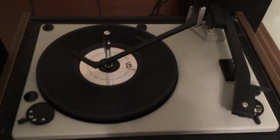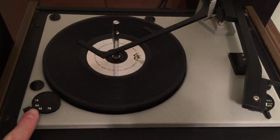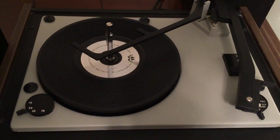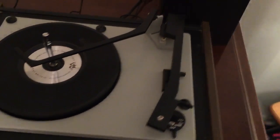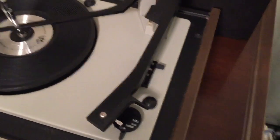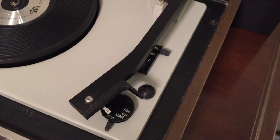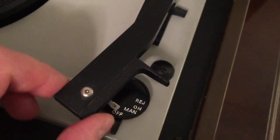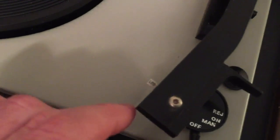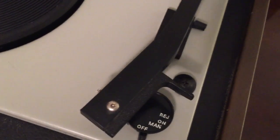It has four speeds: 16, 33, 45, and 78. Nowadays just 33 and 45 — the two middle speeds — sometimes 78 ends up on a modern turntable, but not very often, unless it's one of those Jensen or cheap brand turntables. They put 78 on some of those, but don't give you a 78 RPM stylus to play it back. As you can see, this one has a flippable stylus — right now on the 78 side, and when you flip it over you get LP, or LP-S — I'm thinking S means Sapphire, but I'm not sure.